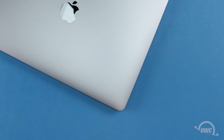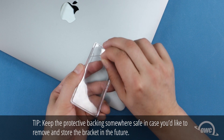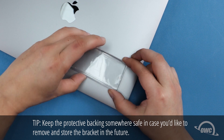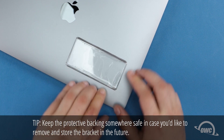To install the Envoy Express's mounting bracket to the back of your laptop, first make sure the surface is clean and dry. Next, peel the protective backing from the adhesive on the bracket. With the laptop cover closed, align the bracket over the area you'd like it to be, then carefully press it into place on the back of the display.